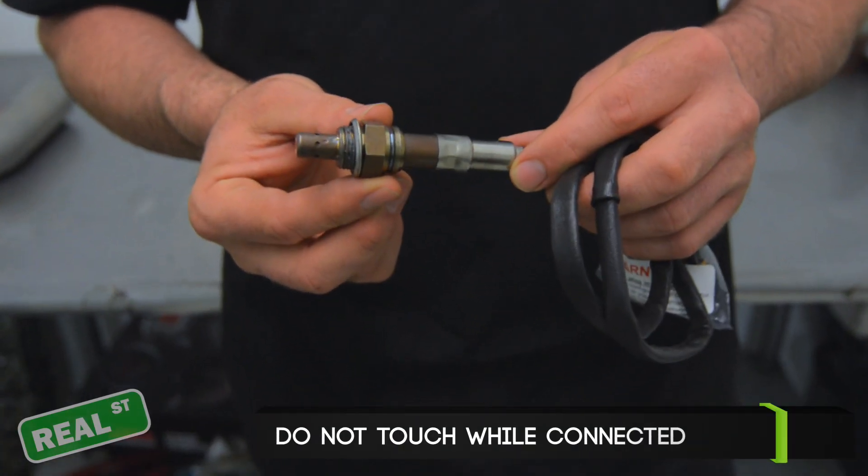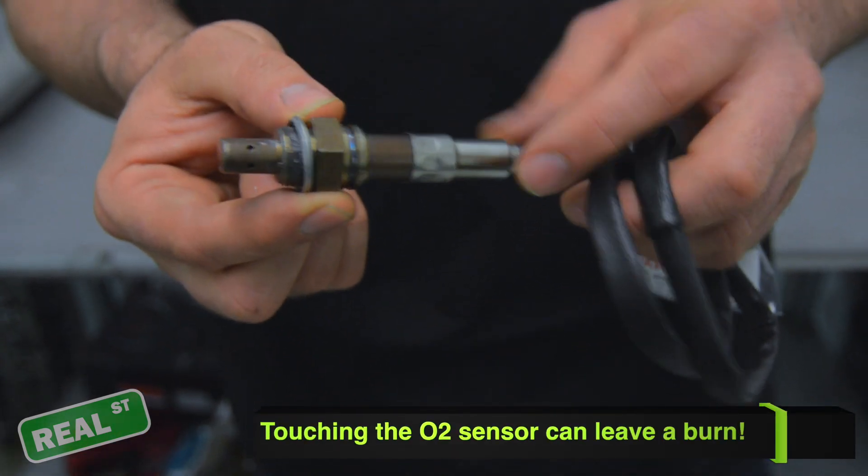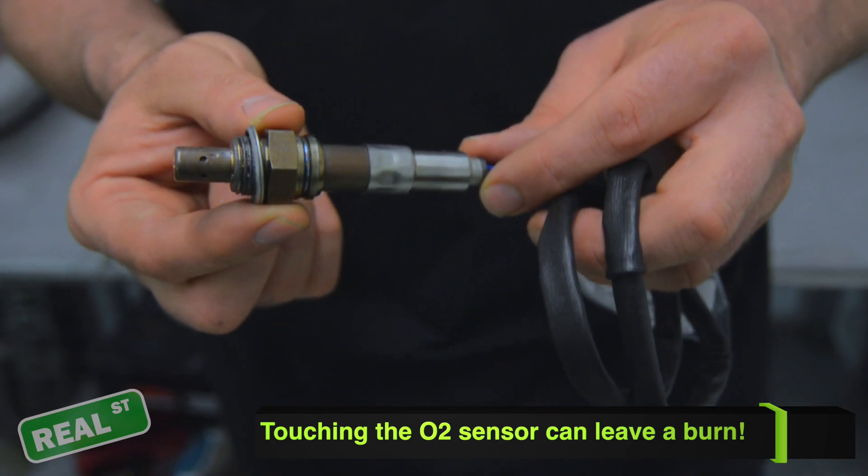Because the sensor is internally heated, you want to be mindful that if you have the sensor powered even with the engine off, the body of the sensor does get hot enough to burn your fingers.